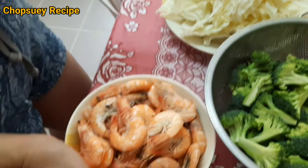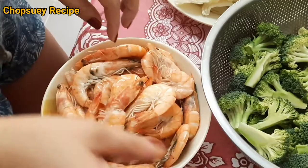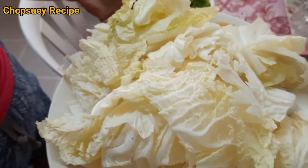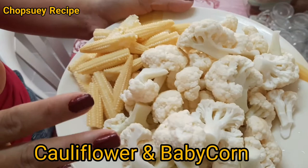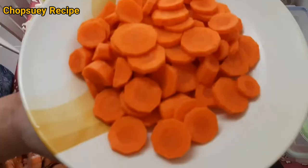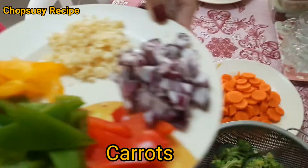Yung sa may likod, nandiyan yung dumi niya — the back part where the dirt is. So, meron tayong broccoli, meron tayong cabbage, meron tayong cauliflower, and this is baby corn. Carrots — meron tayong carrots, meron tayong chopped.